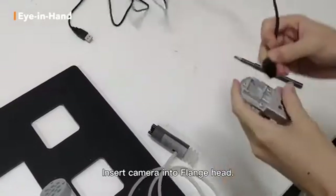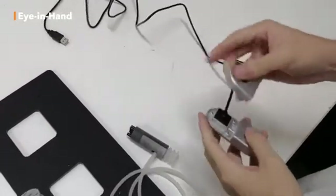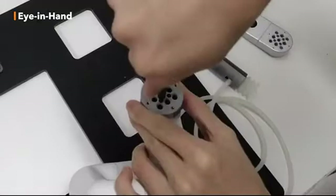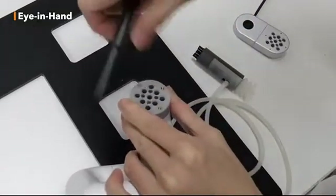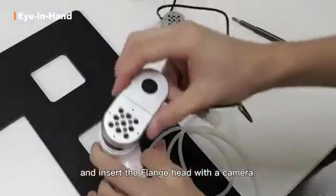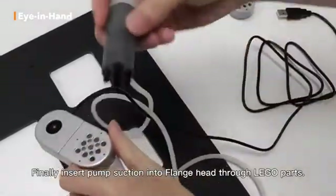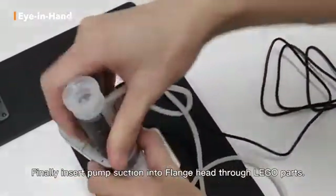Insert the camera into the flange head. Disassemble this head, then insert the flange head with the camera. Finally, insert the pump suction into the flange head through the LEGO parts.